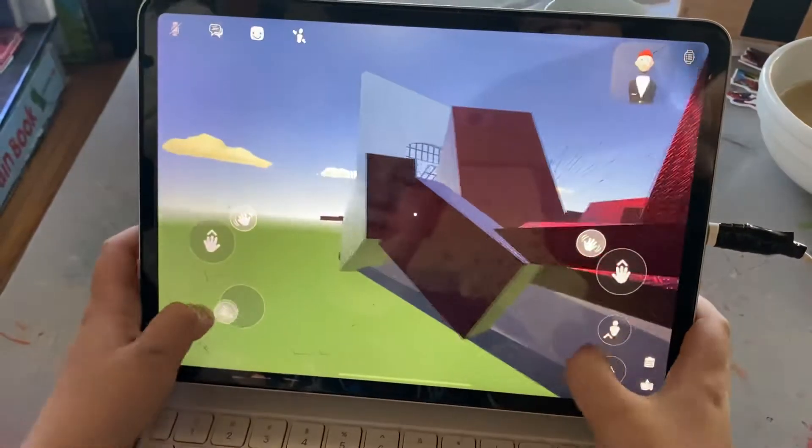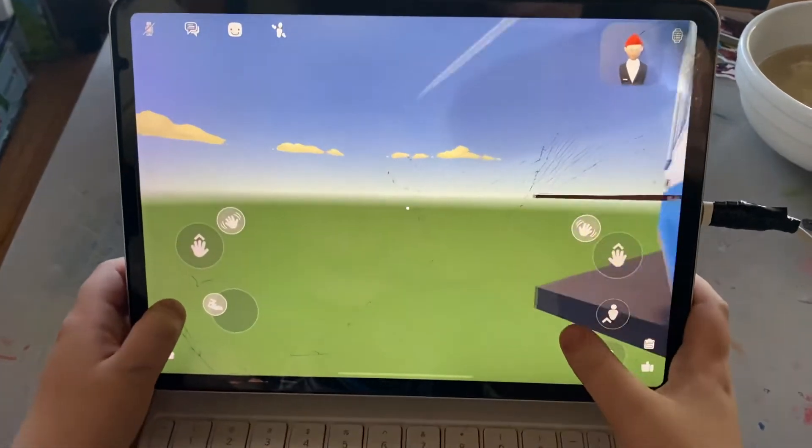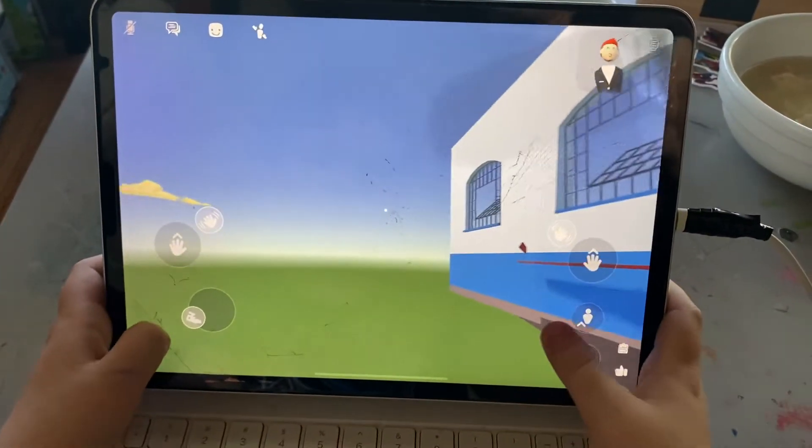Then we go here, here, here. I did this all with the maker pen.